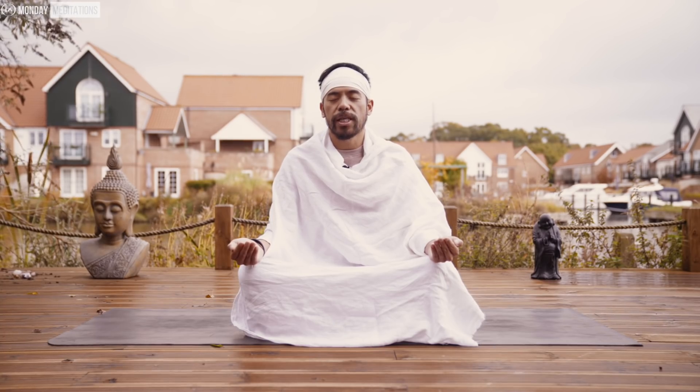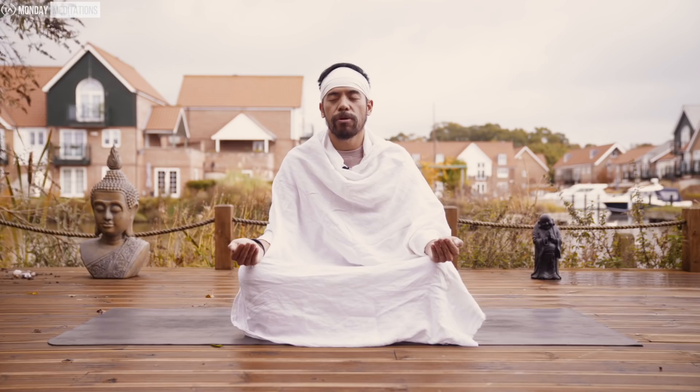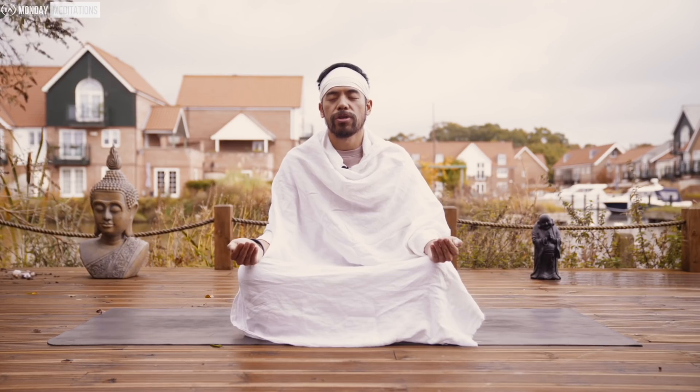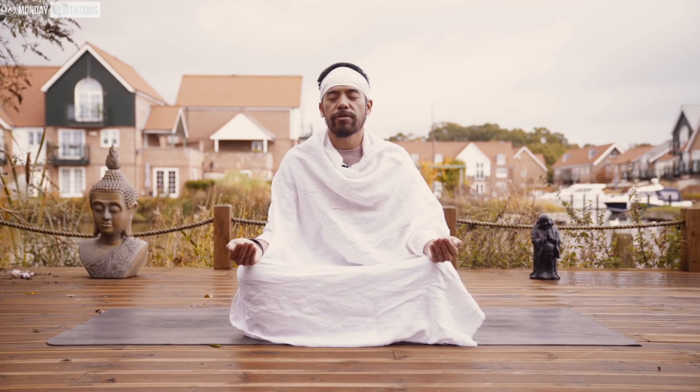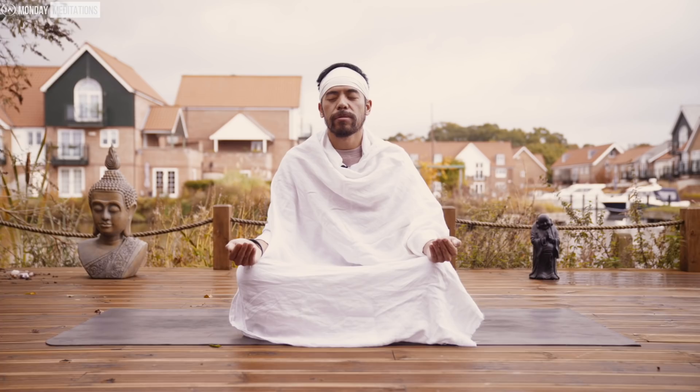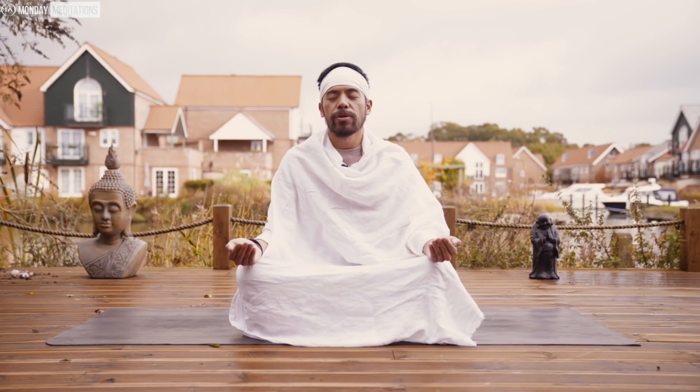Now inhale towards the heart chakra — past the crown, third eye, throat — and hold at the heart chakra. Feel the cool, cleansing energy around the heart center. Hold, build up the pressure, and on three, two, one, release out.